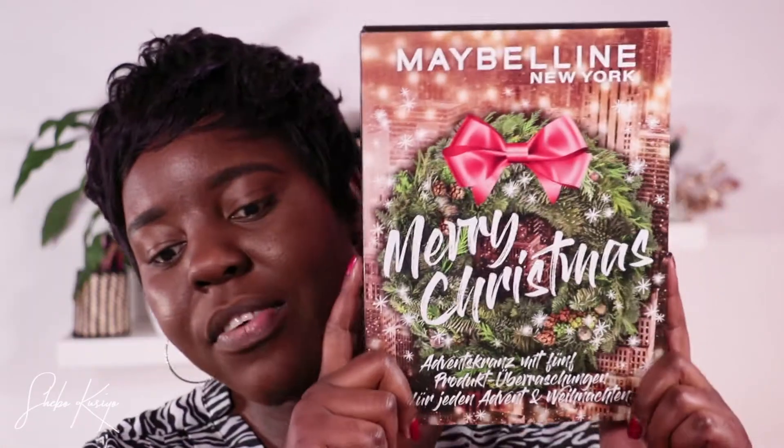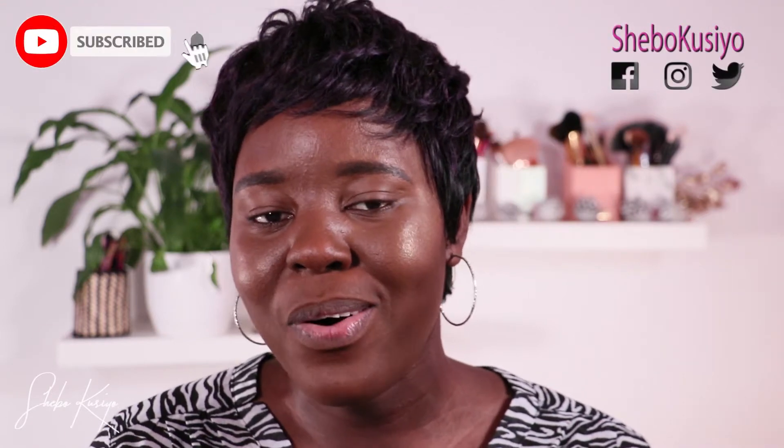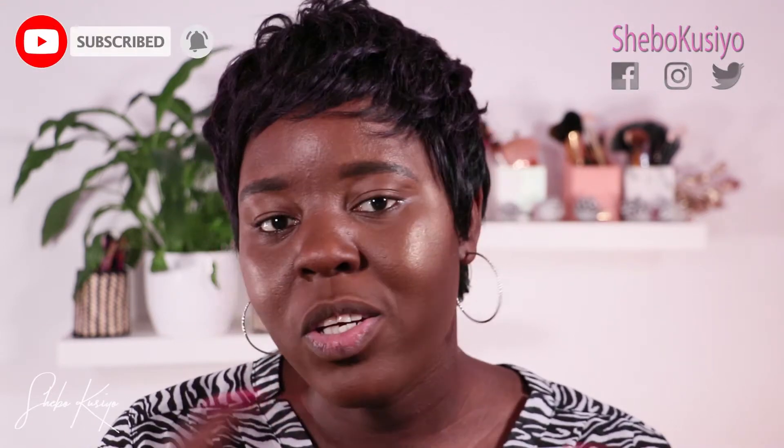Hey guys, welcome to today's video! In this one I'm going to be trying some products I received in my Maybelline mini advent calendar. In case you haven't seen my unboxing video, I'll link it down below. I'll quickly show you how the calendar looks — so in this video it's going to be me trying all the goodies in here to see how they perform. If you're not yet a member of this family, please subscribe. Alright, let's jump in — we don't waste time here!